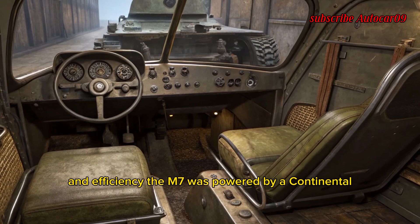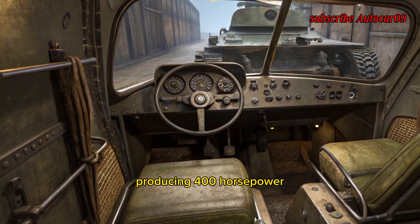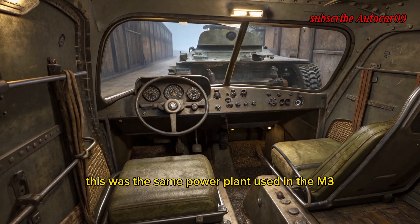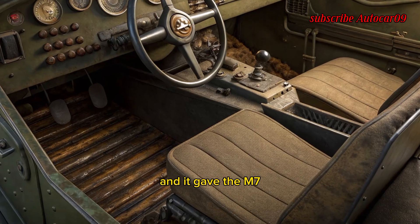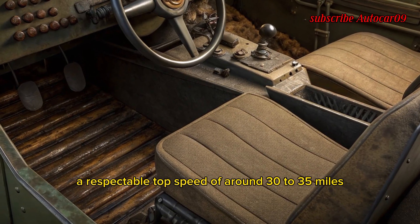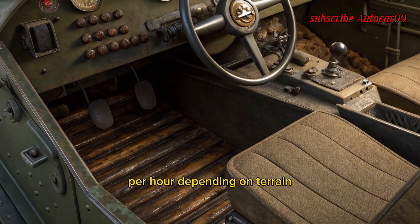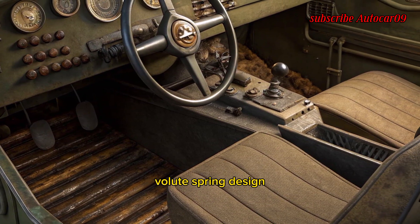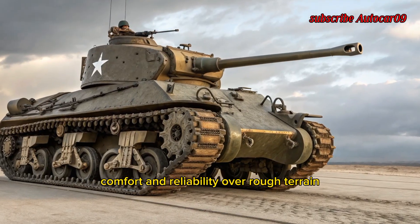The M7 was powered by a Continental R975 radial engine producing 400 horsepower — the same power plant used in the M3 Lee and early M4 Sherman tanks. It gave the M7 a respectable top speed of around 30 to 35 miles per hour depending on terrain. The suspension system was based on the vertical volute spring design, familiar to US tank crews and mechanics, offering decent ride comfort and reliability over rough terrain.